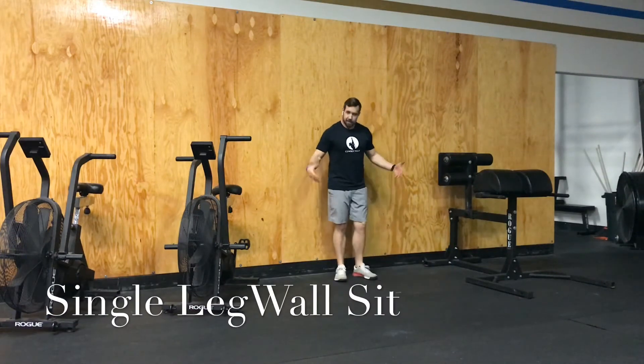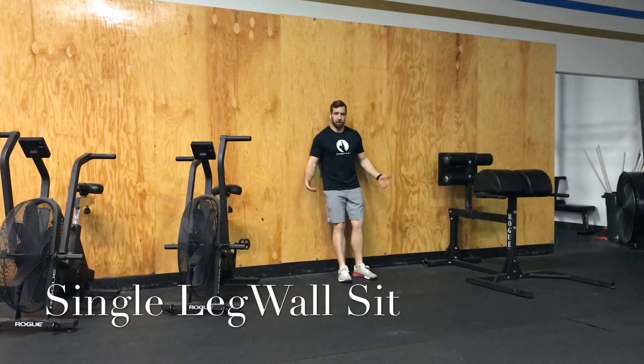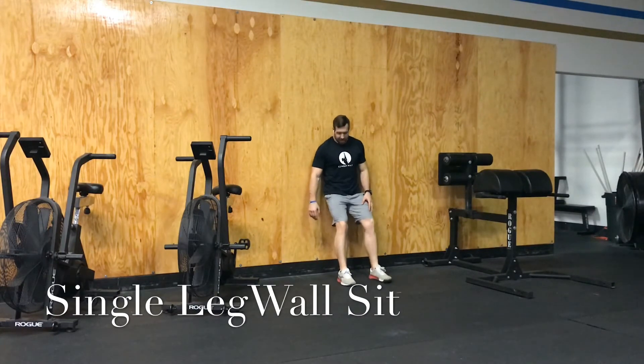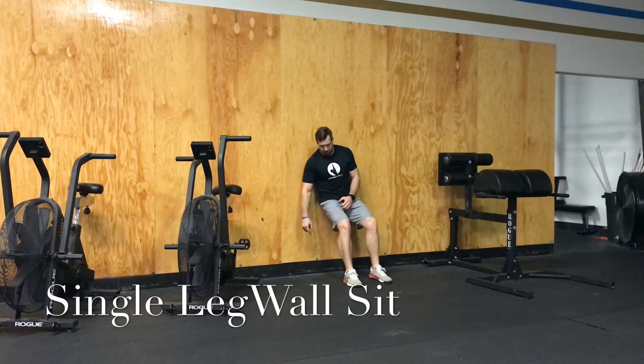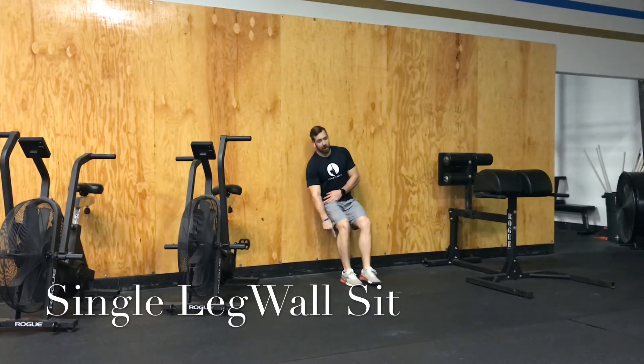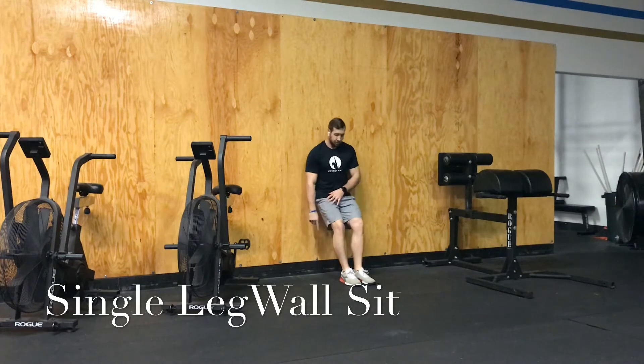Single leg wall sit — literally what it sounds like. When you do this, a couple of things you need to make sure of: get your feet far enough from the wall so that when you go down into the sit, your knee is stacked right on top of your ankle.